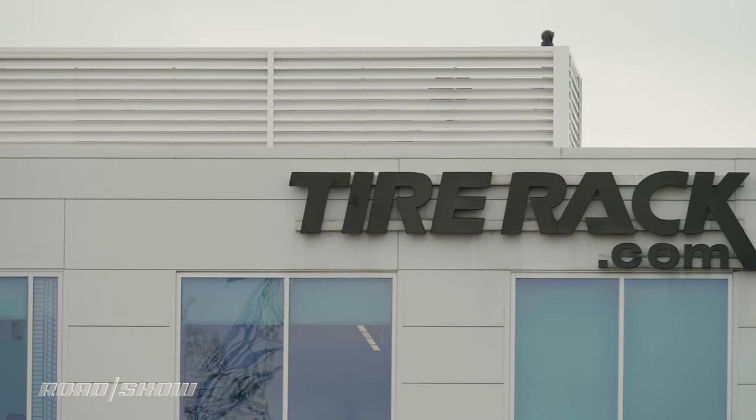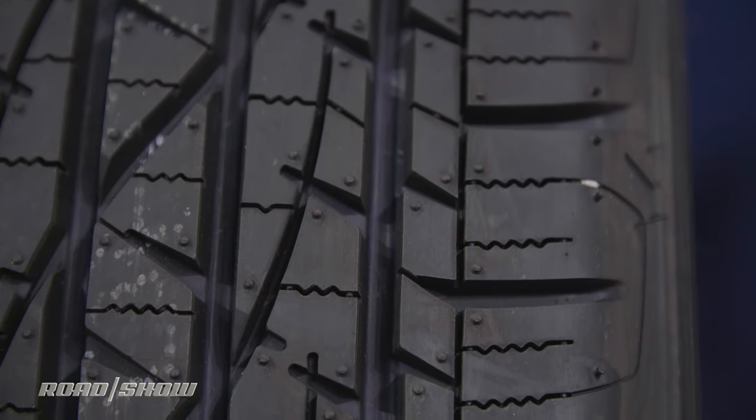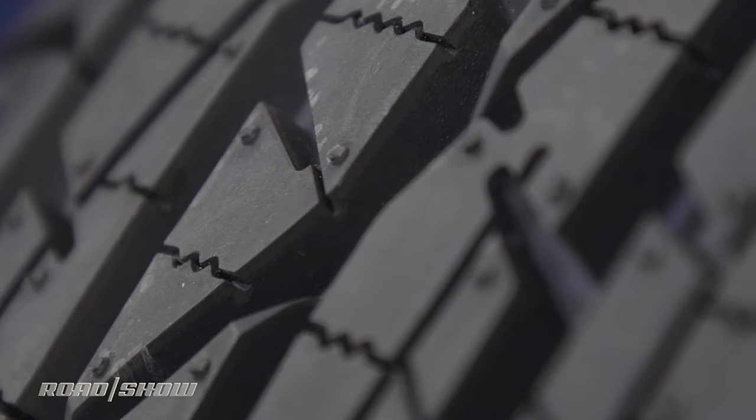To find out why that's the case, we've come to visit the Tire Rack in South Bend, Indiana. To understand why all-seasons aren't as good as winters, we have to dig into the construction of the tires themselves.